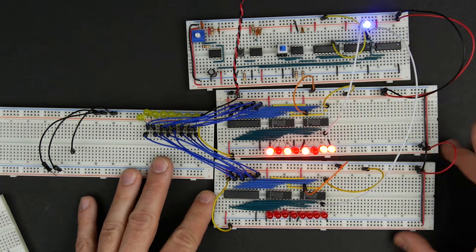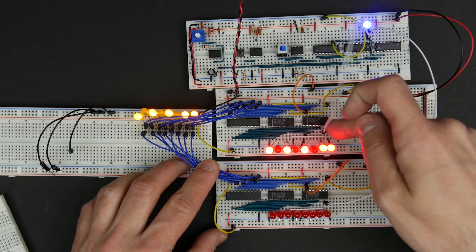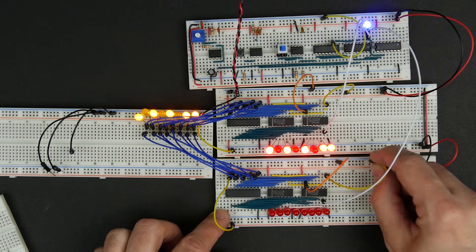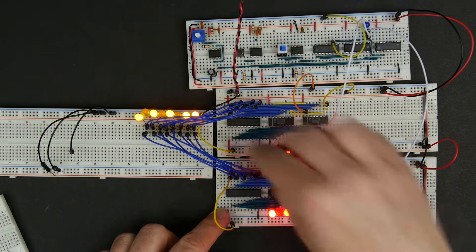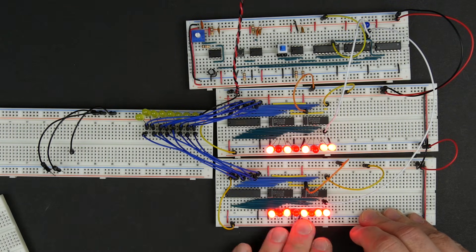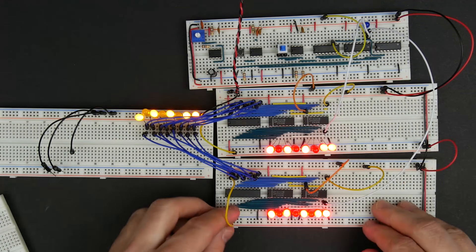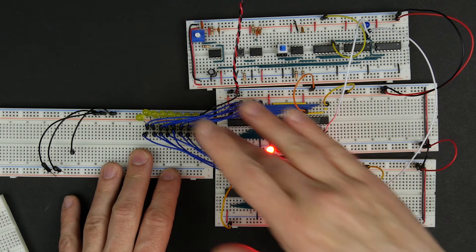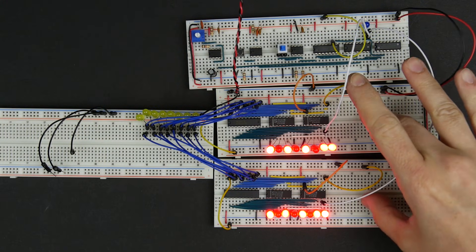Now we have two registers — this is actually kind of interesting. We have a value in this register and another value in the register down here. We could actually do a register transfer: enable the top register to put the value out on the bus, then load into our second register, and on the next clock cycle we load that value down here. Then we turn off the top register. Now both registers have this value stored in them. Either of them can output their value to the bus, and either of them can read a value from the bus. For our computer we're going to need to build three registers total.